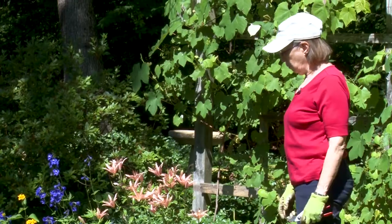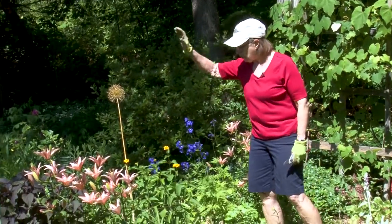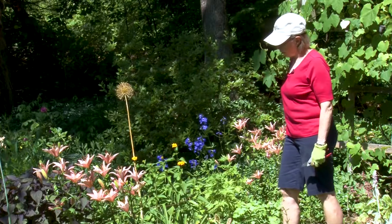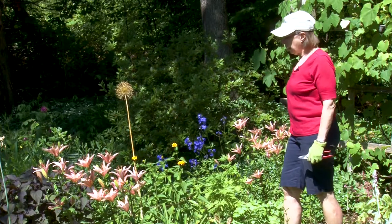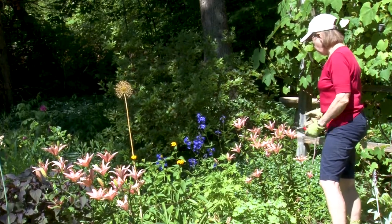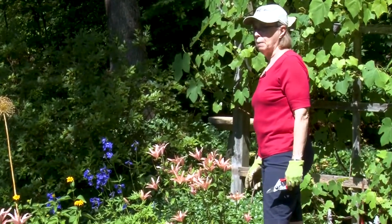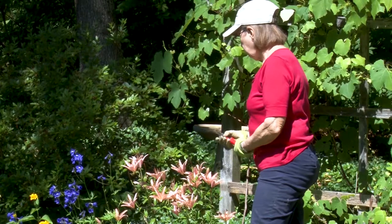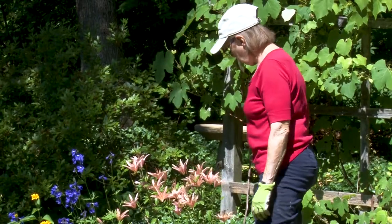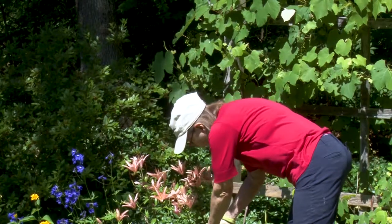Many perennials will bloom repeatedly if you keep watering and keep cutting back the old blooms — their goal is to flower and then die back, and if you can interrupt that process you can get more blooms. I have some delphinium in bloom. The heliopsis is coming into bloom, though the drought has kept it low. The lilies — these are the Asiatic lilies — are in bloom right now. When they stop blooming, I will go in and cut off any bloom pieces again so the energy will go down to the bulb. You can have lilies in bloom pretty much the rest of the season if you plan carefully with what you purchase.